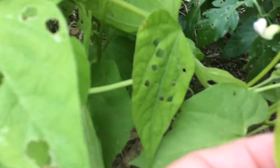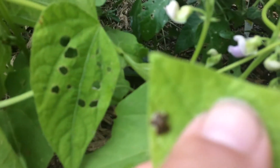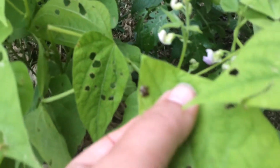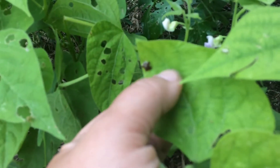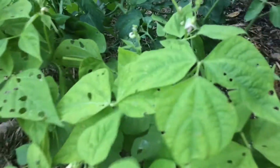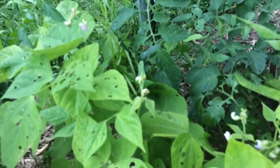These beans are all blooming. And there are the weirdest bugs — they look like little hard hats. I don't know what they are; they do fly. I just flick them off, but I'm not sure what they are.